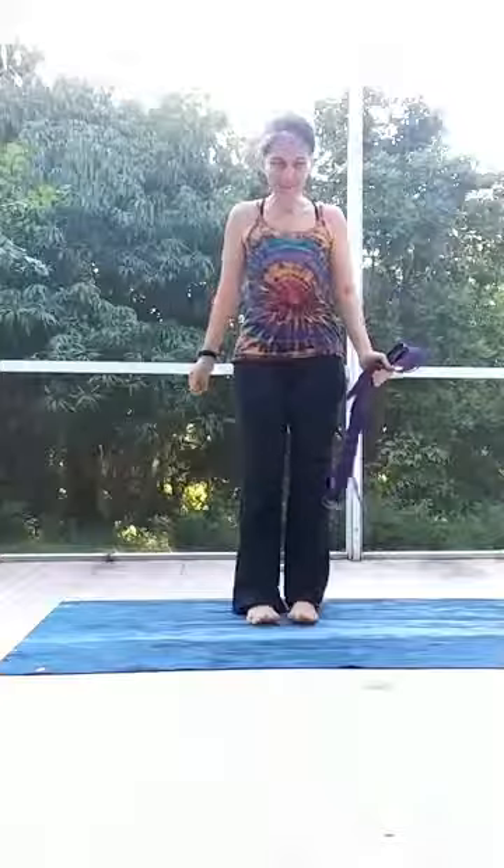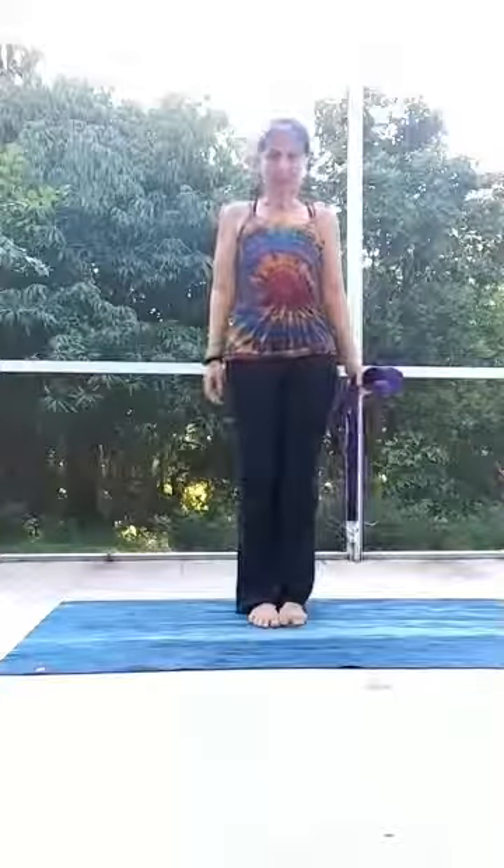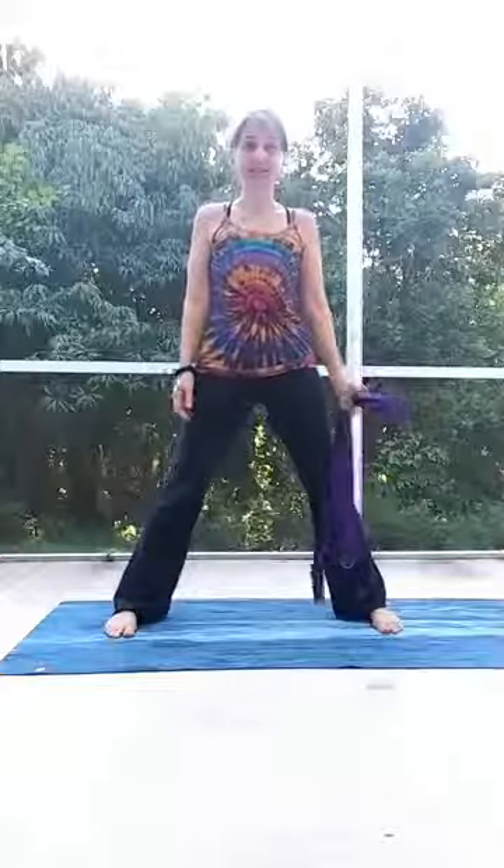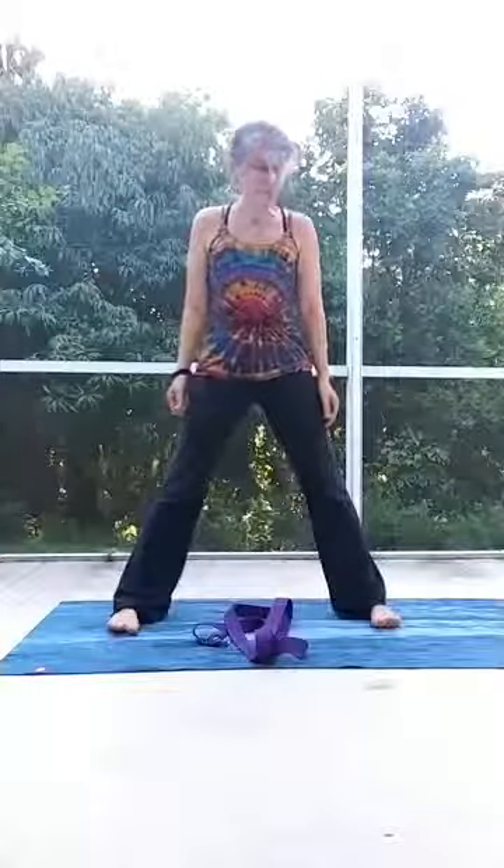Take out your strap and come to stand in the middle of your yoga mat and separate your feet into a medium or a wide stance. A wide stance with the feet would mean that your ankles were out underneath your wrists when your arms are straight out to the sides.